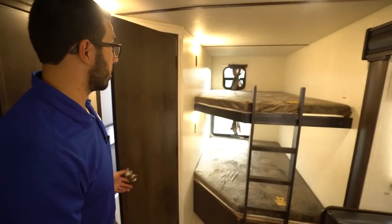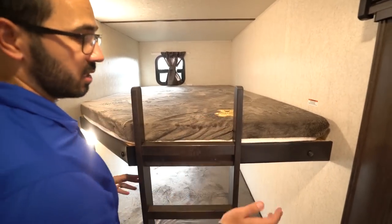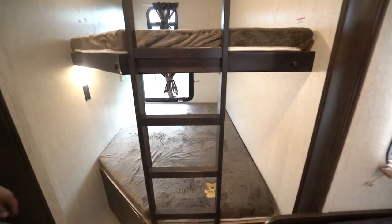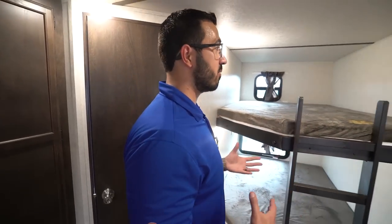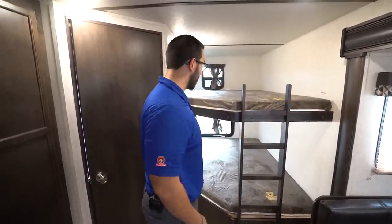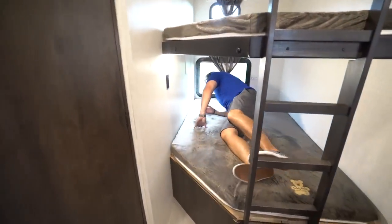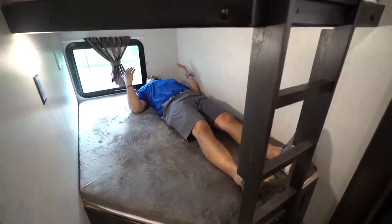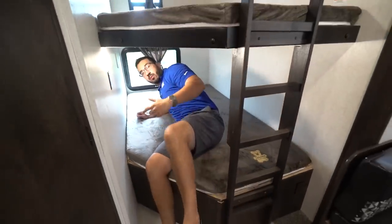Right here in the back are your double over double bunks with a 300-pound weight capacity — the Teddy Bear bunk series. You have a ladder to climb up to the top bunk, which is great because it's usually the little ones who want to sleep up top and they don't have the height to jump up. The ladder lets them get up there easily. I'll climb right in — I'm six foot and have plenty of room, even with a pillow. There are electrical outlets on both the bottom and top bunk for charging phones and electronics.